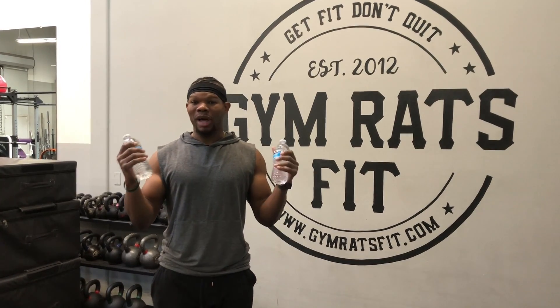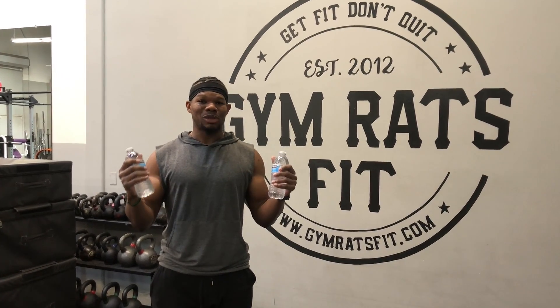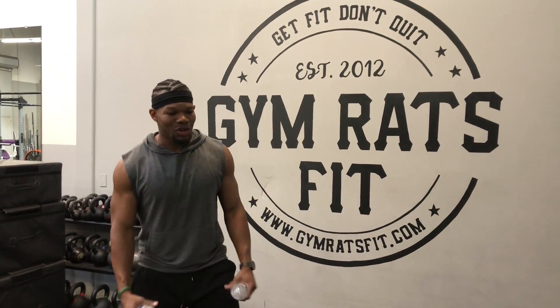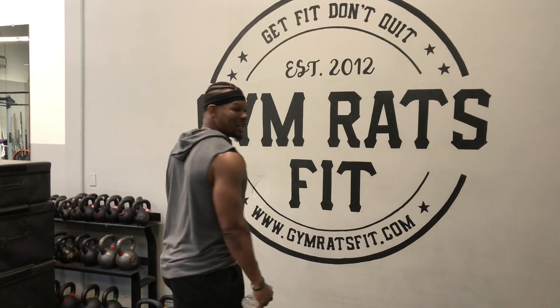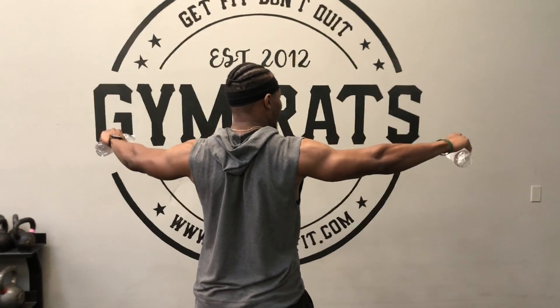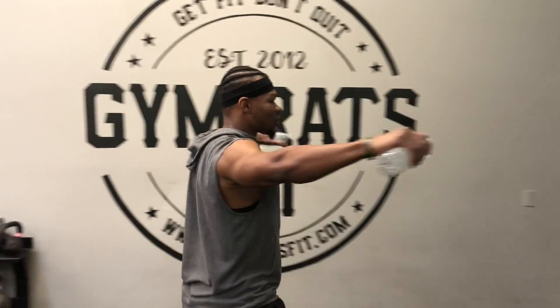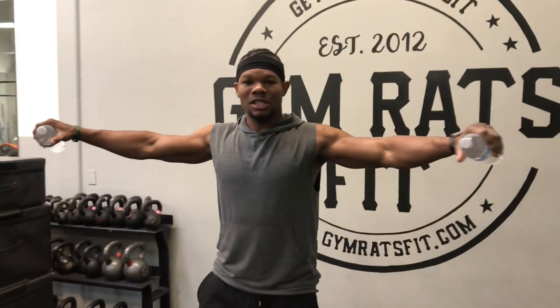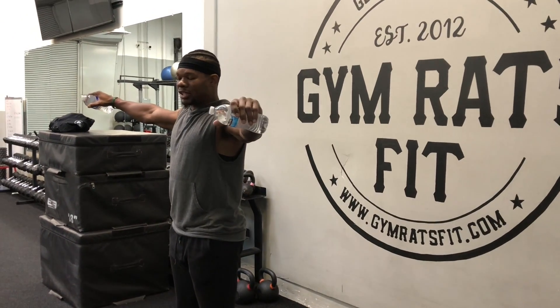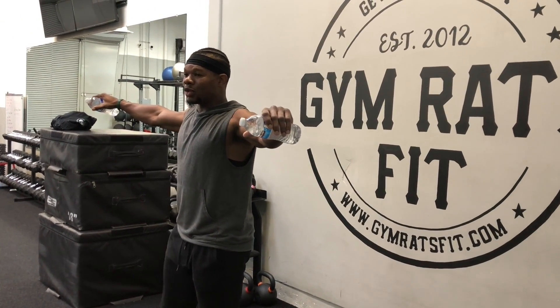The water bottles are each about a pound. Doesn't sound like much, but imagine holding these for about two or three minutes throughout the day. The goal is keeping the shoulder blades from elevating, so we're not trying to shrug up — trying to keep the shoulder blades down. Just hold those bottles nice and even on the sides, about 10 degrees in front, and just hold that position.